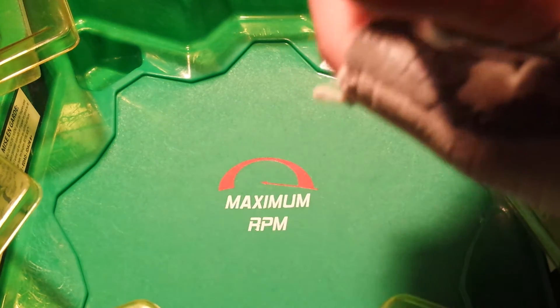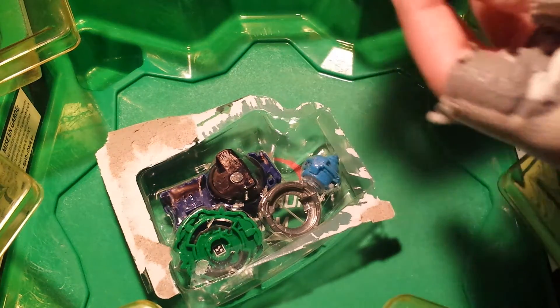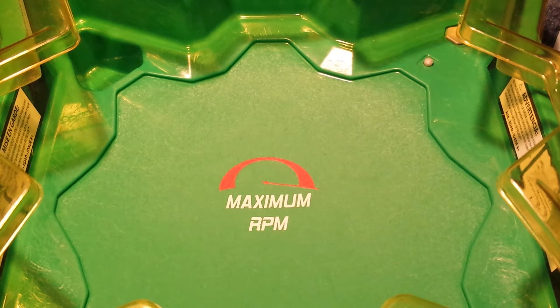I'm going to be saving the instruction manuals because I got something funny planned. If you guys go back and watch my iFritter and Quintico unboxing, you'll understand what I'm going to do. I basically just crumple them up into a ball and throw them in my fireplace, because they write you a whole book on how to put a three-piece Beyblade together. Is our society today gone that far downhill where we need an entire book to put a three-piece Beyblade together?